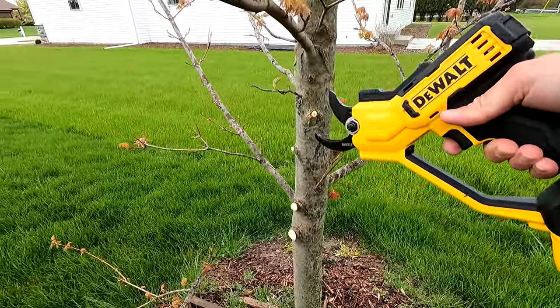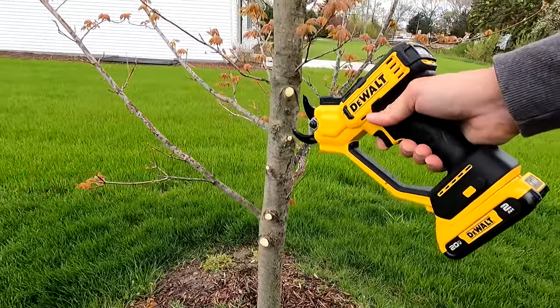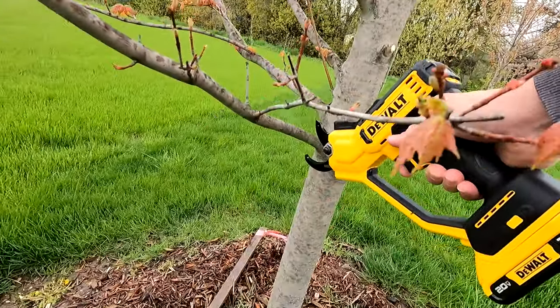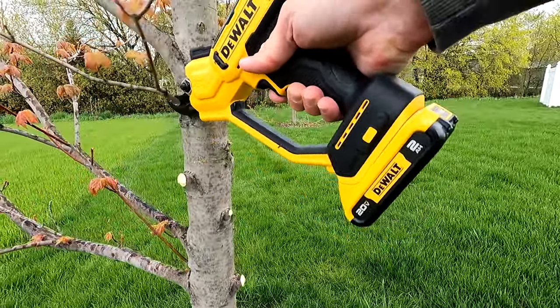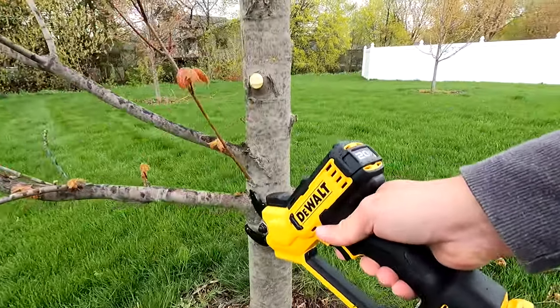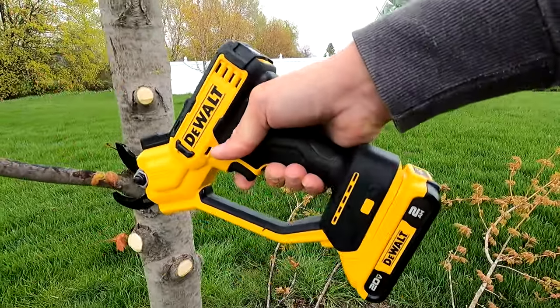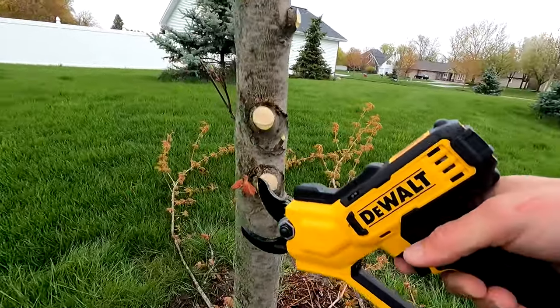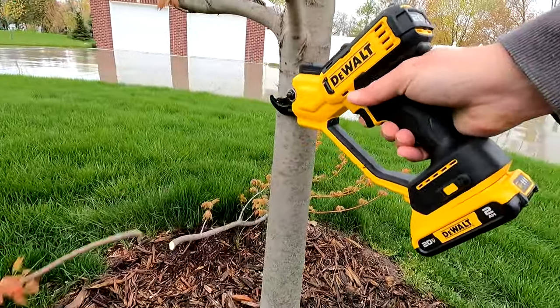The blades have a non-stick coating, which is great when you get into multiple sappy trees over and over — nothing seems to stick to them and they continue to stay clean and cut well. Overall, the power of this unit is actually amazing with the small battery. You can get in and cut just about anything you would like. The softer the wood, the faster and easier it cuts obviously, but even if you get into dead wood it will snap that apart quite quickly.